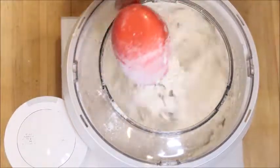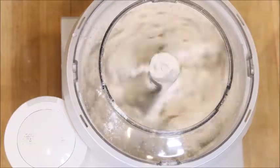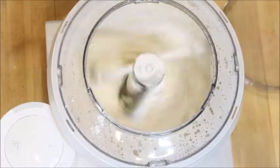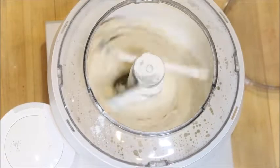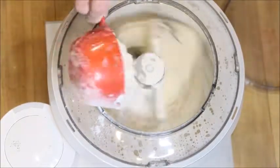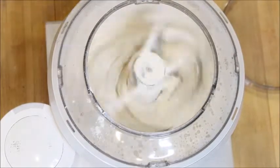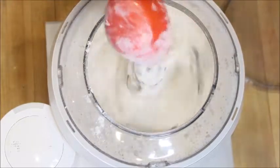Let that mix for about two minutes and then you're going to look to see if it needs more flour. Now we're going to take a look at our dough. I already know I'm going to need more flour — looking at your dough you can see that it's really loose. So I'm going to add in about two more cups of flour until it starts pulling away from the bowl. Now I'm going to let this mix for about five to eight minutes.